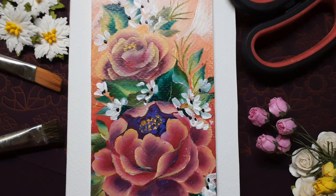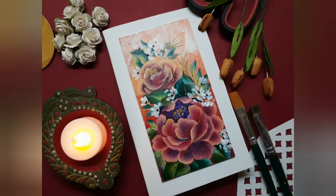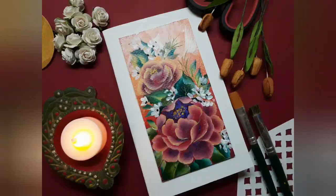And that's a wrap on today's tutorial. Hope you enjoyed painting the peonies with me. Please connect with me on my social media handles — I would be very happy to help you with your queries. I'll be back with another tutorial very soon. Please stay tuned and see you very soon. Bye-bye. Thank you.